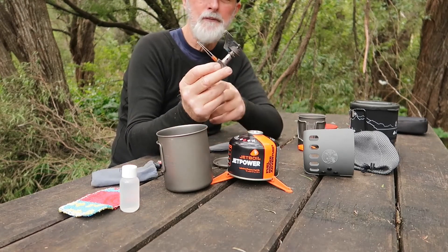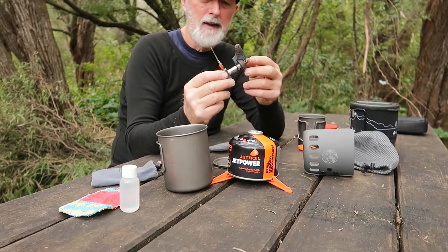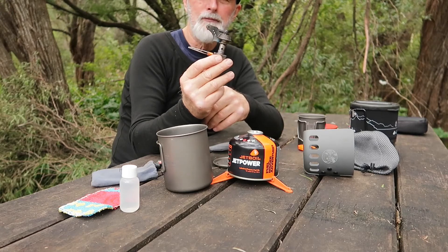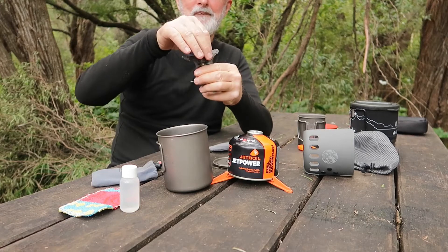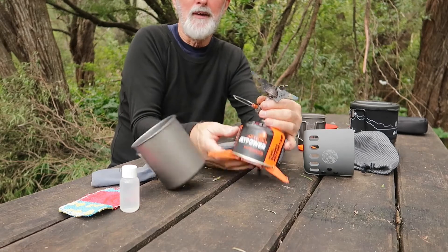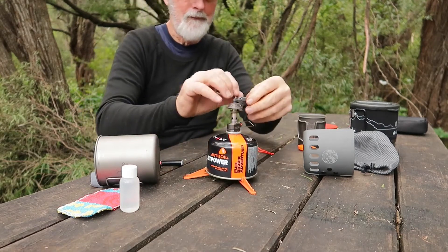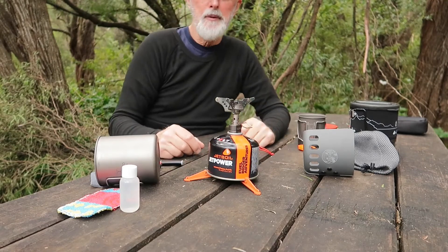That's my burner of choice. I've had this for quite a few years and it's never let me down - it's a Covia 60 gram titanium burner. That folds out like that. I'll put that on the gas bottle.